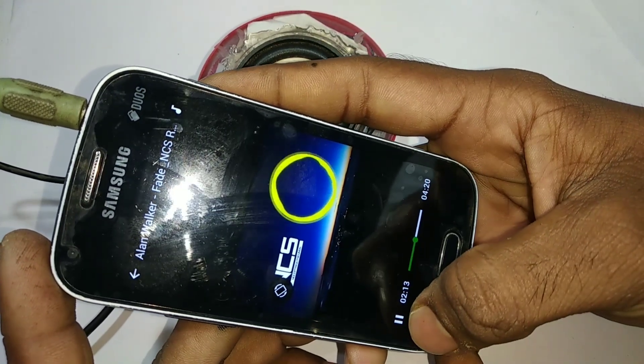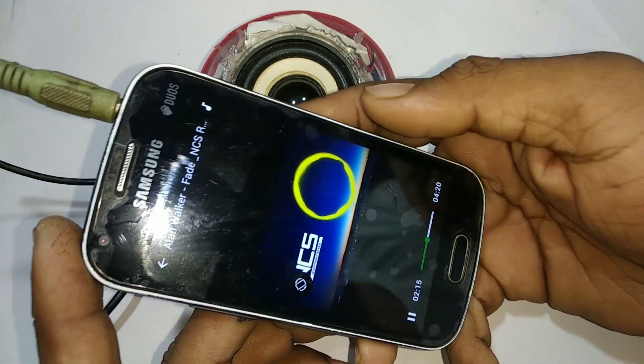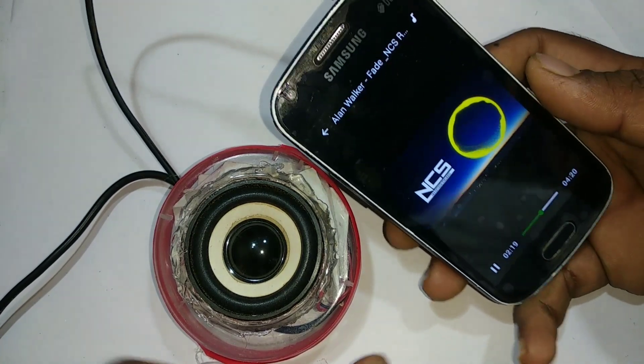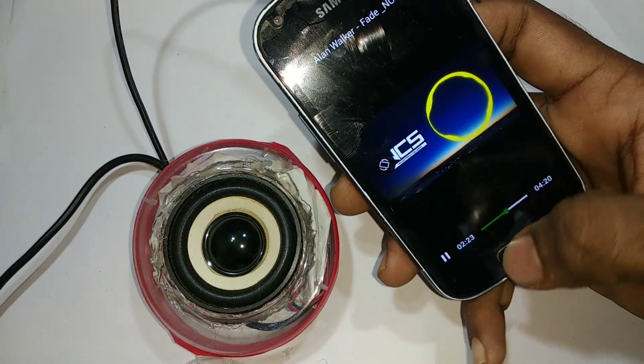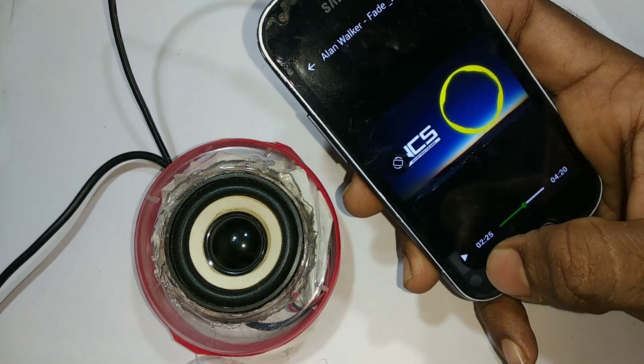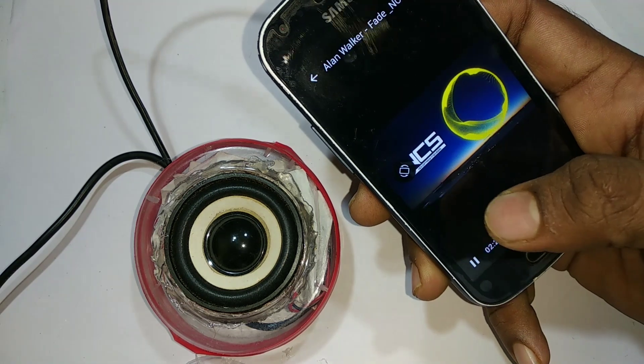Hi friends, I'm going to talk to you about this video. I'm going to show you a mini amplifier. I'm going to show you the CFL board. I'm going to show you a simple circuit.